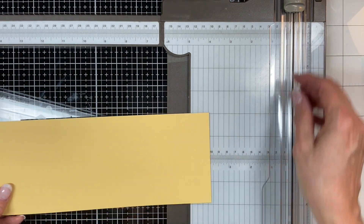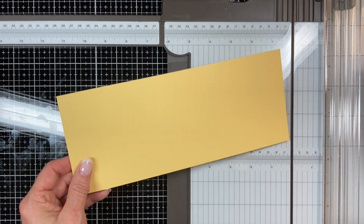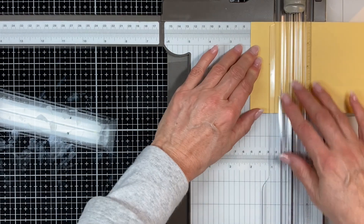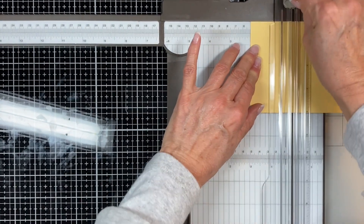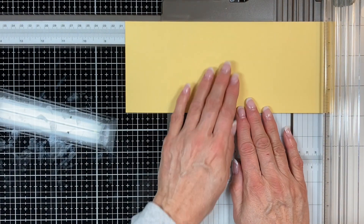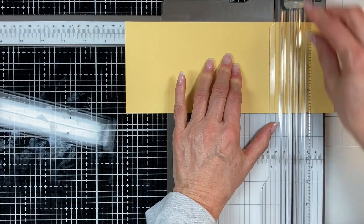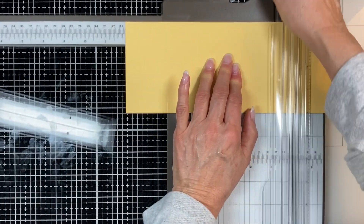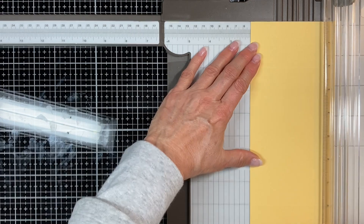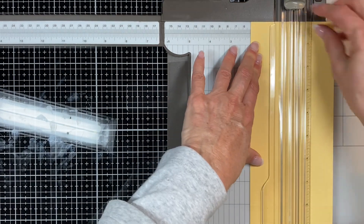Move the cutting blade out of the way. Take your four by ten and do your first score line at two inches, then slide it all the way over and score at eight inches. Then turn it lengthwise and score at two inches — that's basically folding it in half.